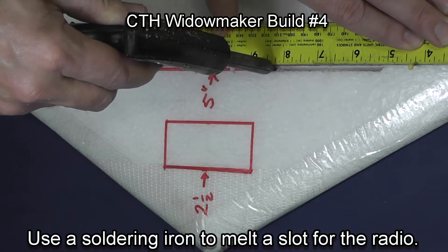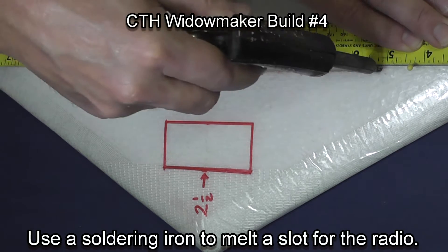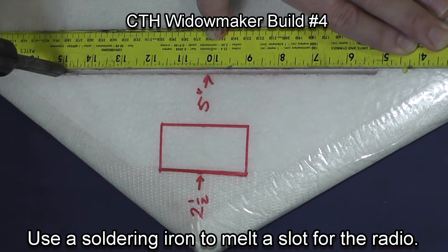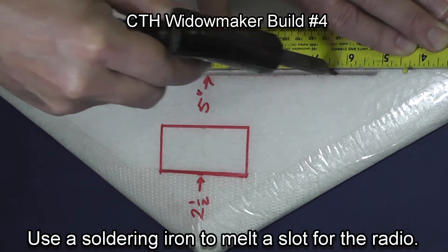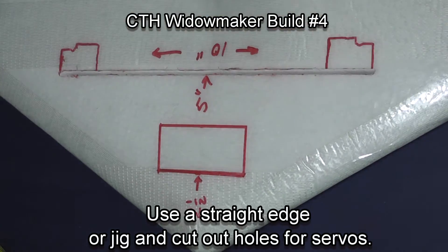Use a soldering gun to melt a slot for your radio. You'll put a servo at each end, and your speed control and ESC will go along the slot along with the wires. It's a very simple way to do it without taking a lot of strength out of the plane and leaving most of the center core intact.